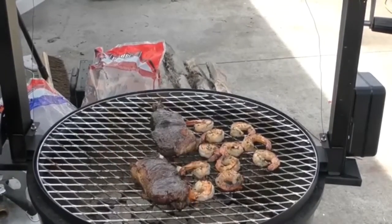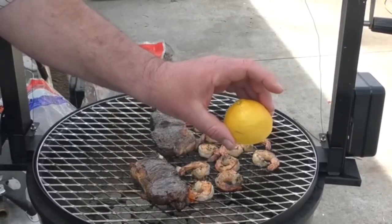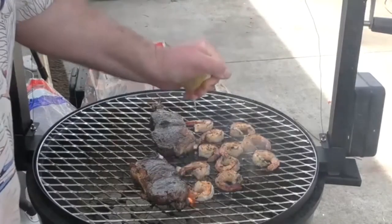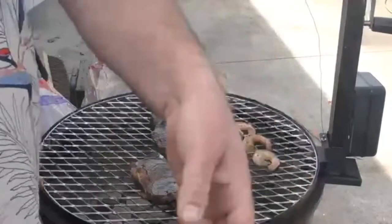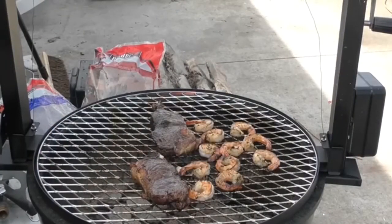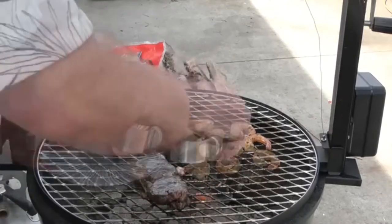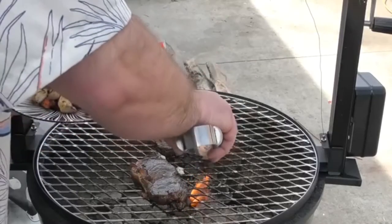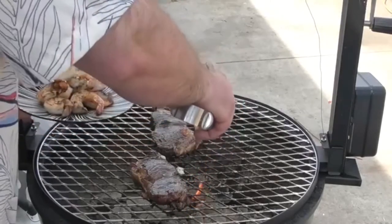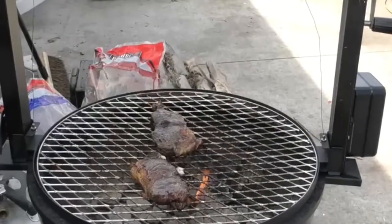It's been another two minutes. Our steaks are super close. I'm just going to use the remaining lemon from earlier and squeeze it over. Perfect. I'm going to remove our shrimp — they look done. That thing kicks off some heat. Got you a plate full of shrimp right there. Let our steaks finish up — should be just another minute or two.